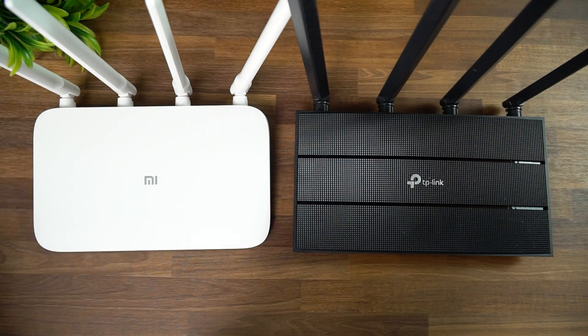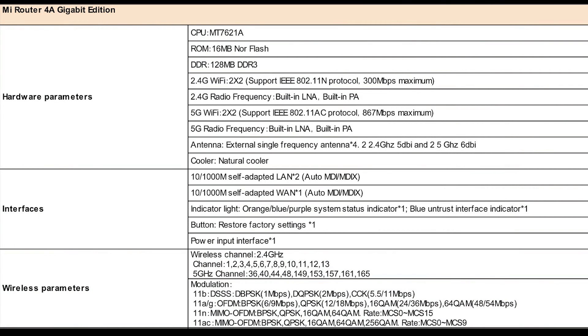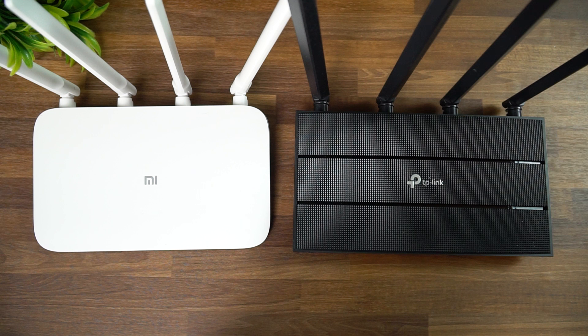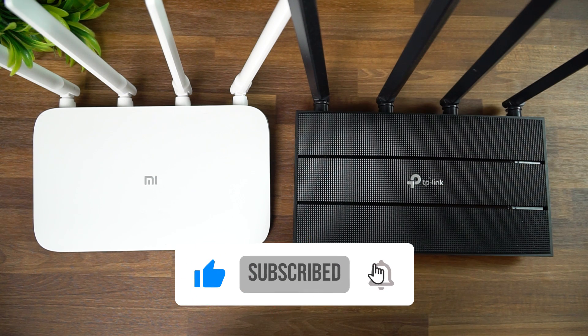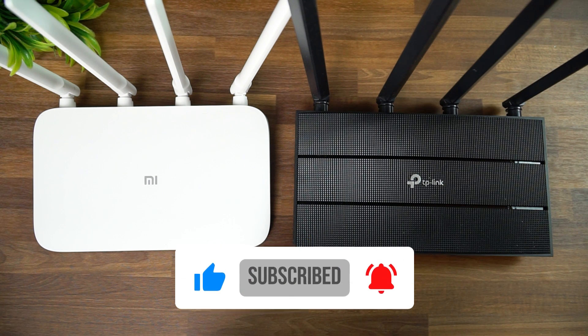Apart from that, here are the detailed specs and hardware configuration of the Mi Router 4A. That covers the detailed aspects of the Mi Router 4A and a quick comparison with the TP-Link Archer C6. Hope you enjoyed watching this video — do hit the like button and subscribe for more videos. Thanks for watching, hope to see you in our next video. Have a great day!